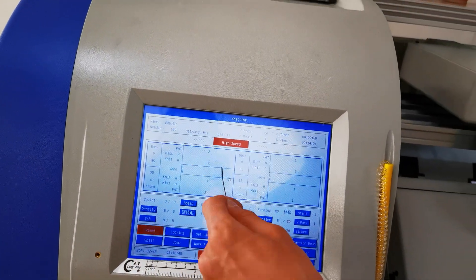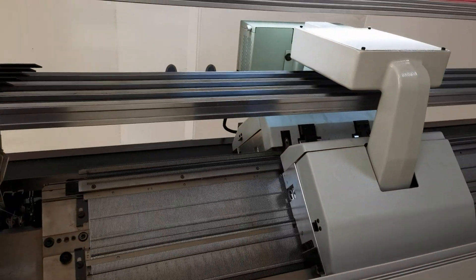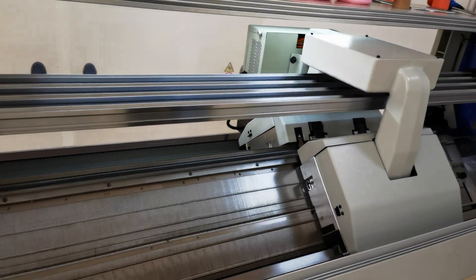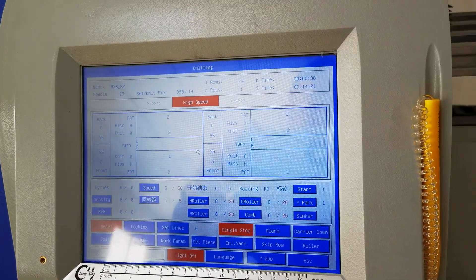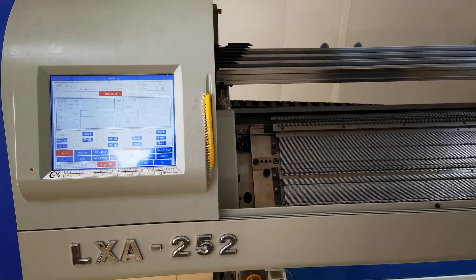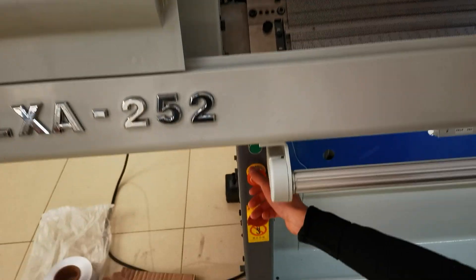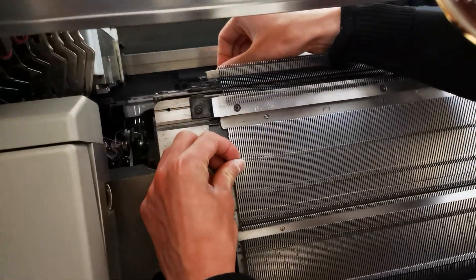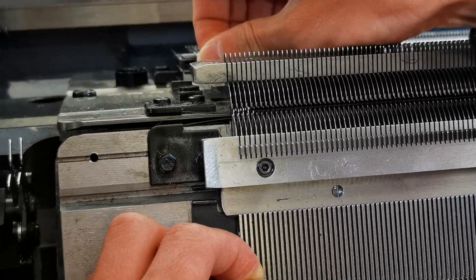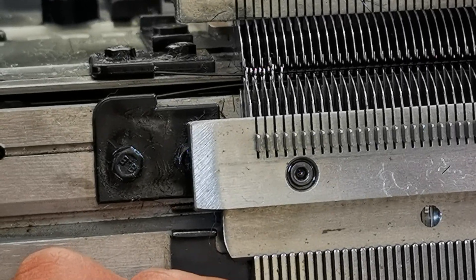First, reset the machine. Back needle half into front needle should be in middle position.